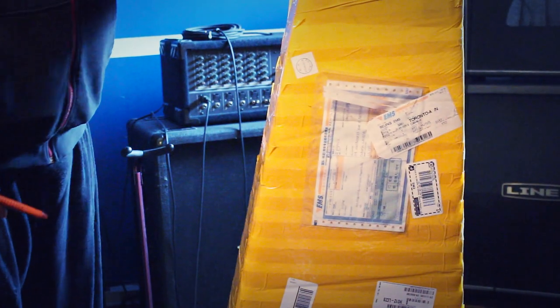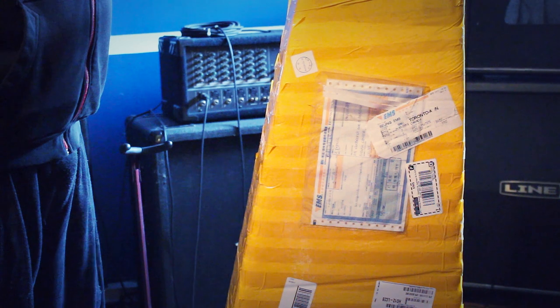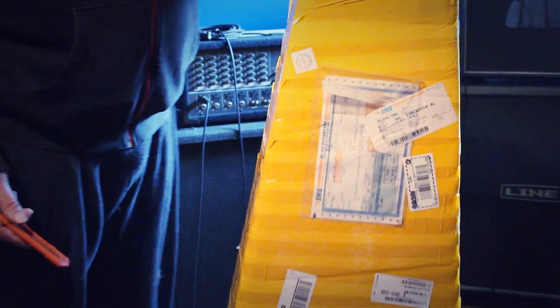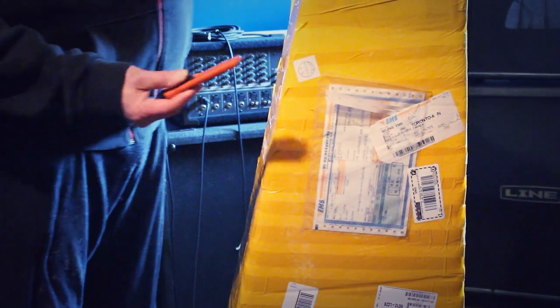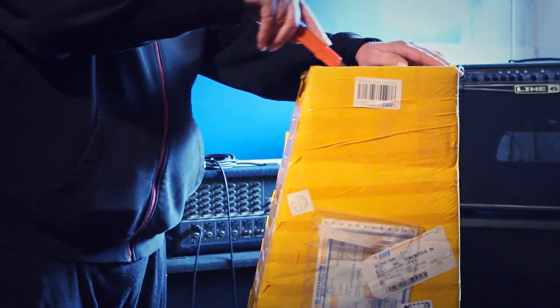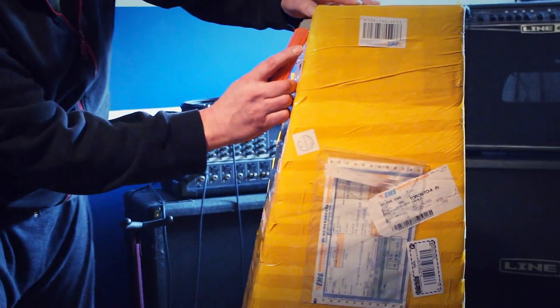Here we have another Gibson that just arrived from Beijing — it's a Zakk Wylde Vertigo Edition with an ebony fretboard. It just arrived, so we're going to do the unpacking and see how it went. Just curling on the lid here.